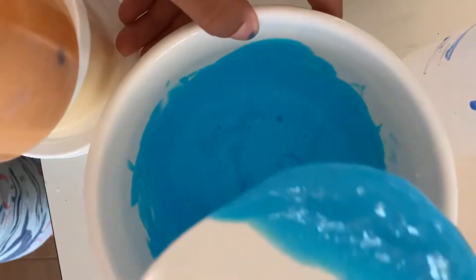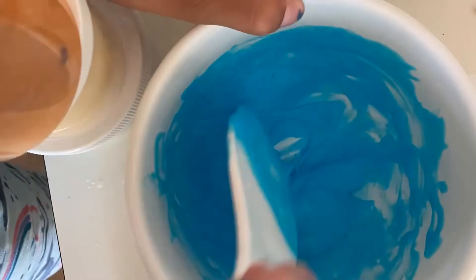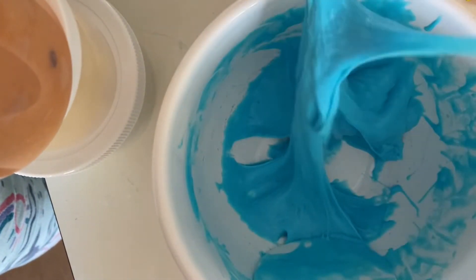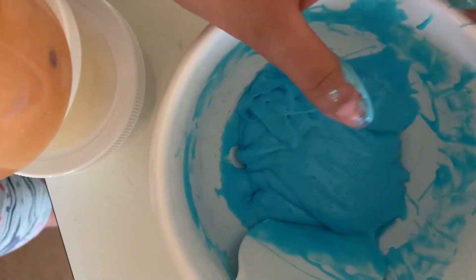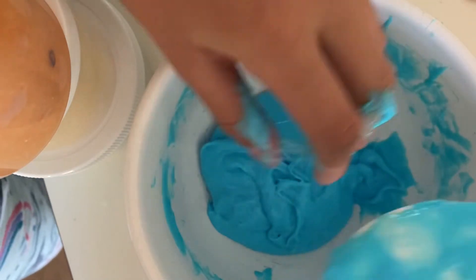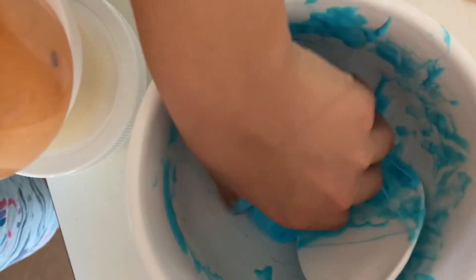We're just gonna keep mixing. Finally the slime has kind of come together here a little bit, I'm just gonna add a little tiny more. I think it's good — I can mix that up. You don't want to over-activate it because you want to get a perfect texture, and also if you over-activate it it just gets sticky and stuff. It's a little under-activated right now, so I'm just gonna keep adding a little more, trying to get that perfect texture.